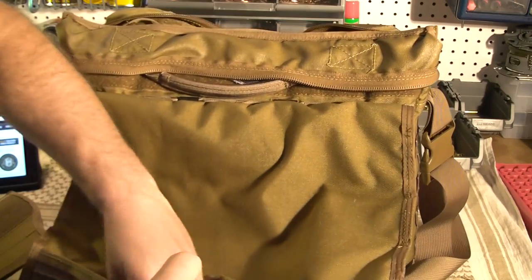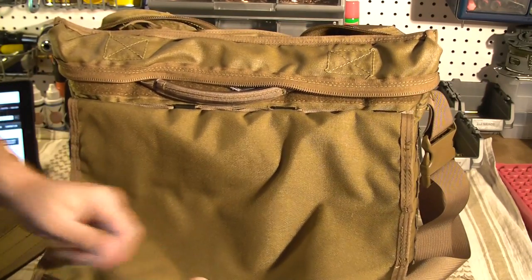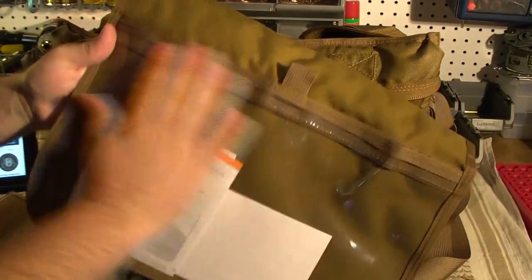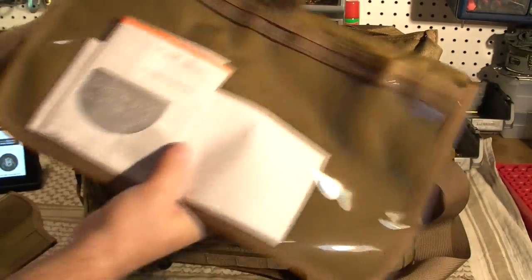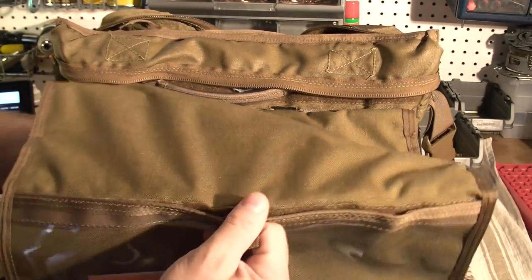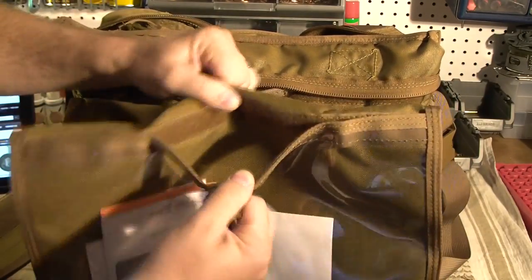I'll turn my bill around so I don't flash my light and my address. On the inside of the flap there's kind of this plastic see-through pocket and it's Velcro. I've got my AT&T wireless bill in here right now just so I remember to pay it. It just opens with Velcro.